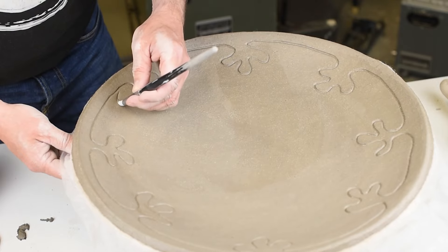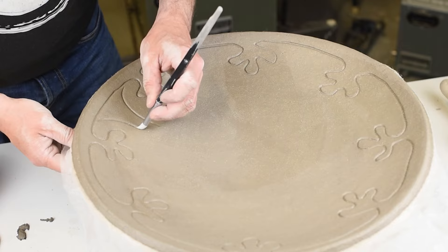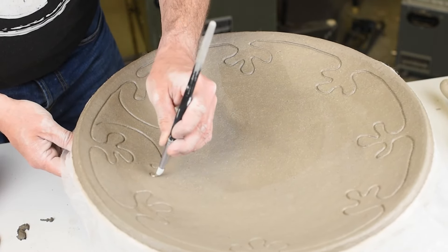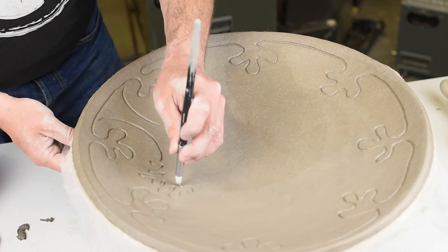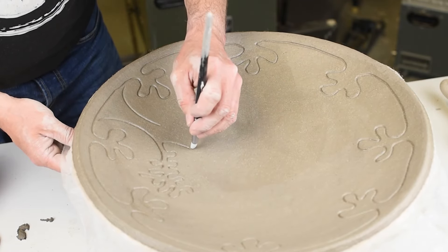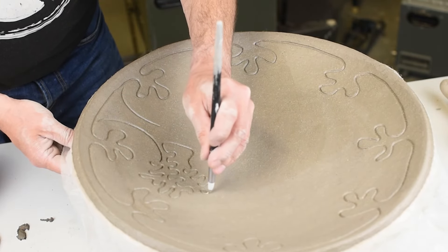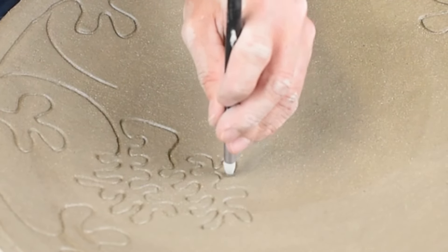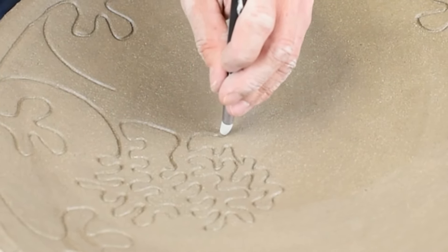So I will make a tree in the middle. The easiest way to use these silicone tip brushes is to keep the brush straight up, because then it can turn to all the different places. And it's really fun to make these ornaments.